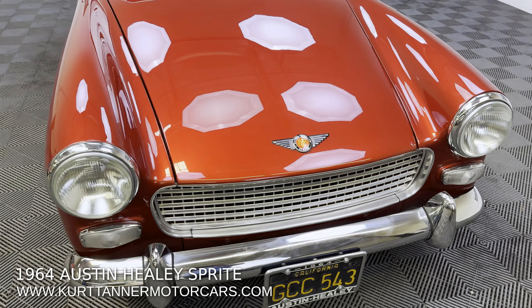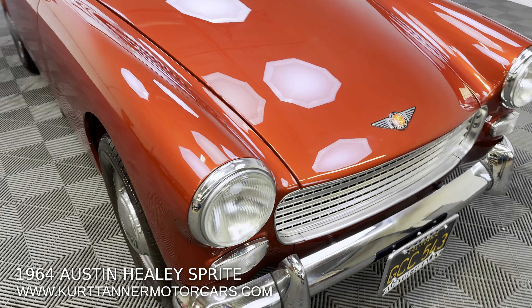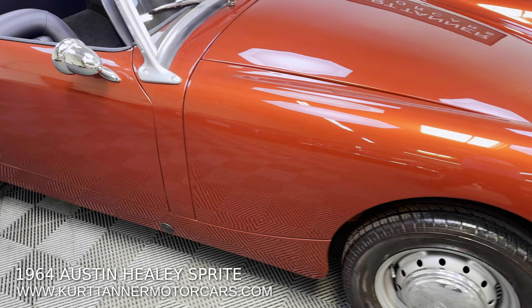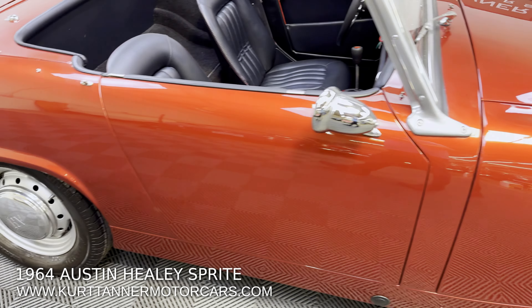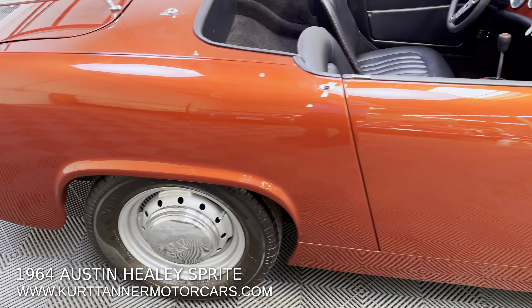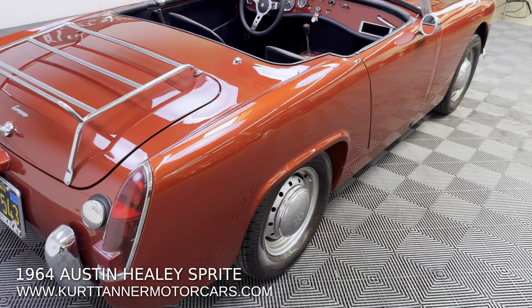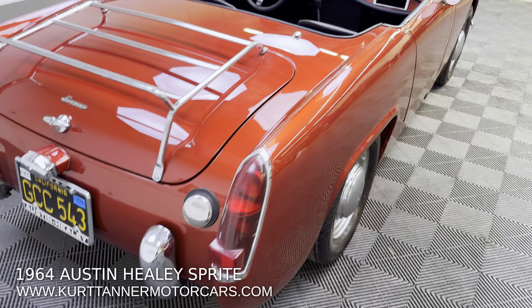Have a look at all the undercarriage photos — you can see all the suspensions beautifully rebuilt. Driveline, paint, chrome, rubber interior, tires, brakes — just an absolute labor of love to make this car on the button, perfectly restored.